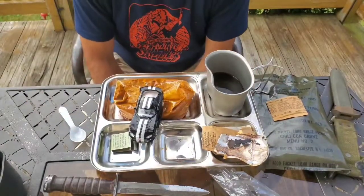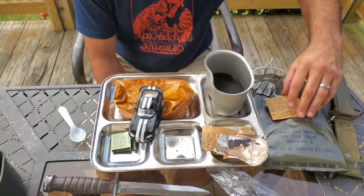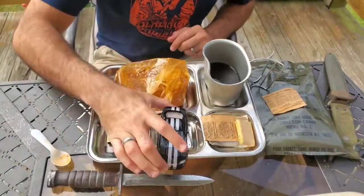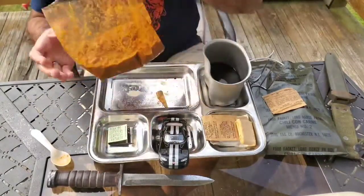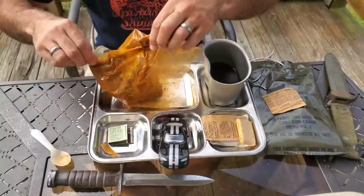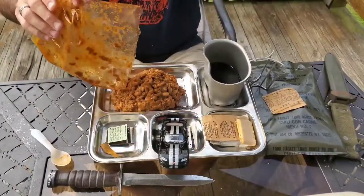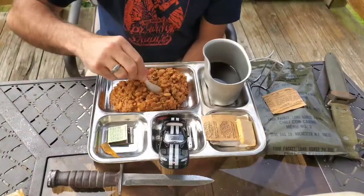Tastes all right, very watery even though there's almost no water in this. It's very shot. I didn't add the cream substitute in there. The main should be done — been about 10 minutes. It just smells like old chili. Let's pour this out.